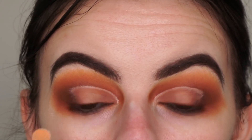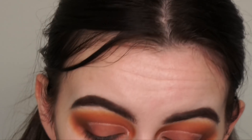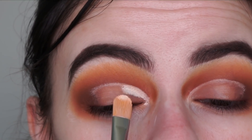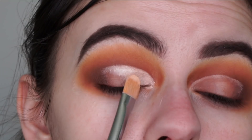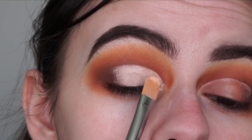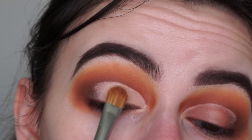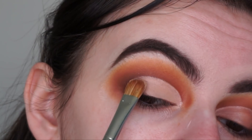Now you can see more of the shape of the cut crease. I'm reapplying the base onto this eye and going in with the shade Battle Angels from the palette as my lid shade. I'm applying it and dabbing at the ends to blend more seamlessly, repeating the process on the other eye.